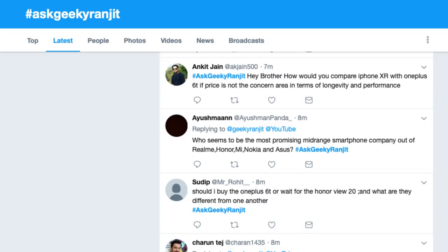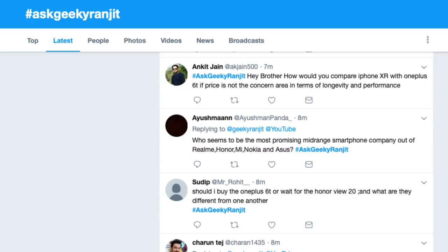Ankit is asking: how would you compare the iPhone XR with the OnePlus 6T if price is not a concern, in terms of longevity and performance? I would say the iPhone XR is definitely better — it has an IP rating which OnePlus does not have, and the cameras are much better on the iPhone XR. Build quality is also better on the iPhone XR. But the iPhone XR is significantly more expensive, so yeah it's better overall but there is a huge price difference we simply can't ignore.